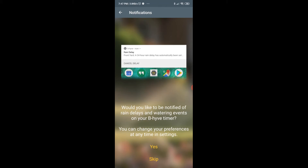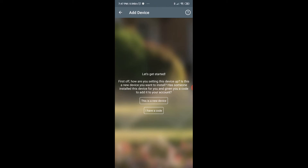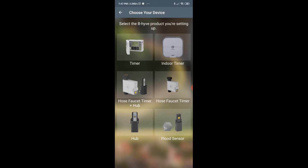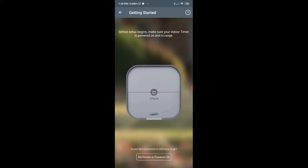It asks you to confirm if you would like to be notified of rain delays and water events on the Beehive timer. I'm going to say yes. This is a new device and I'm going to choose what type of timer I have — it is the indoor timer.